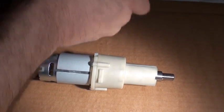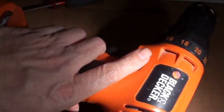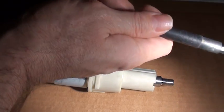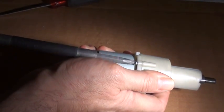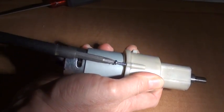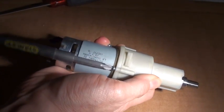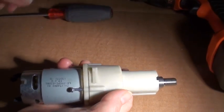Now to open up the drill, I will use another drill. I use this old school Black and Decker. The gearbox cracks open with just three screws.